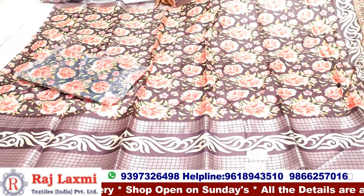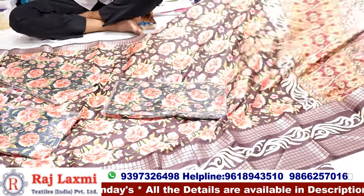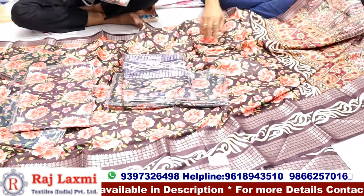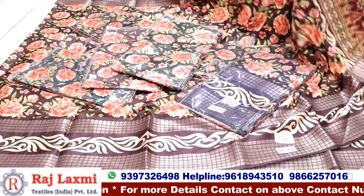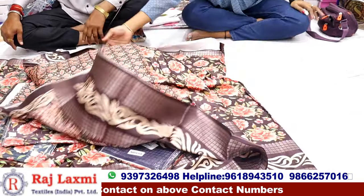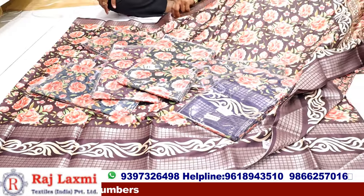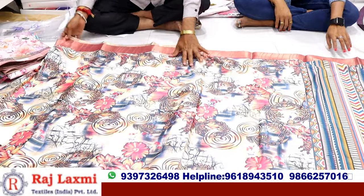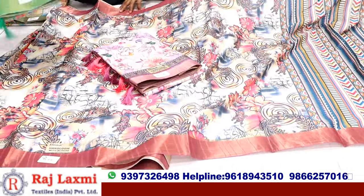Light red, soft and smooth. This is the color matching design — it's a very beautiful color. Yes, it's a very different color: body color, border color, and the pallu color. It's a digital blouse, different reddish. 595 rupees — it's a very good color, digital reddish. The color matching design is very high quality.